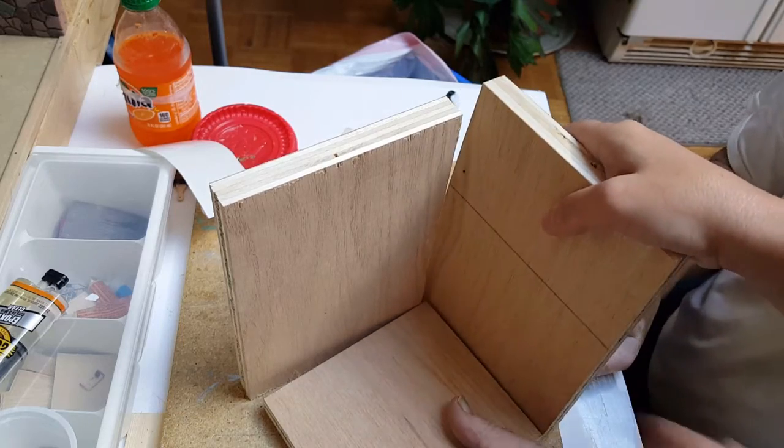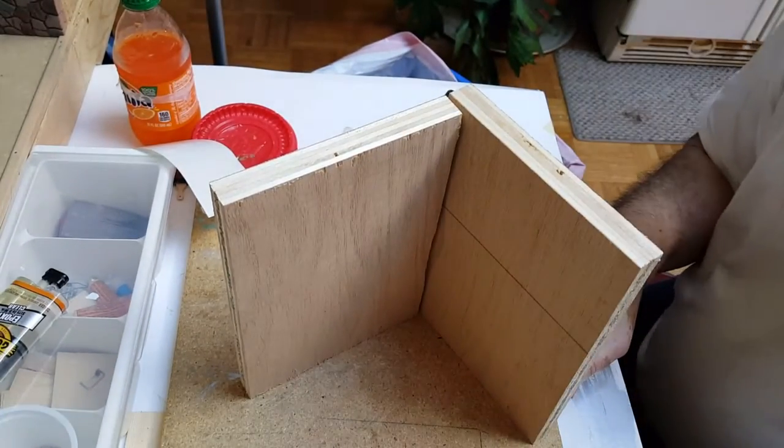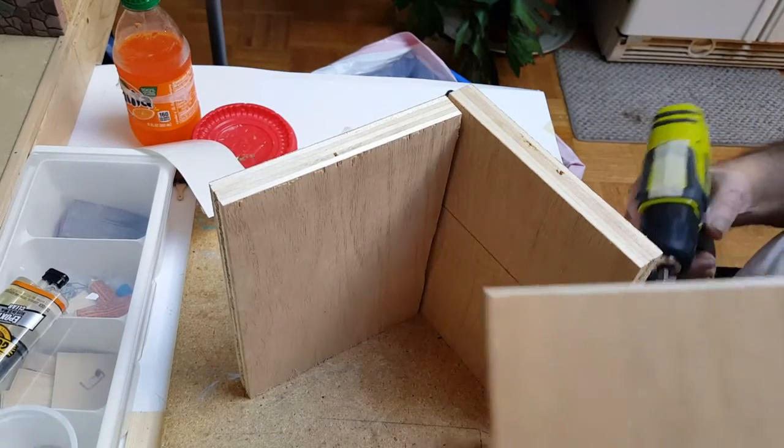Welcome back. Today we're going to work on making a painting room for our little paint stuff that we made.